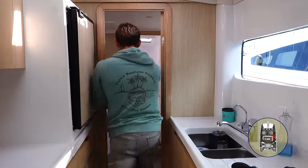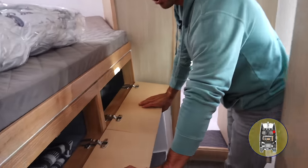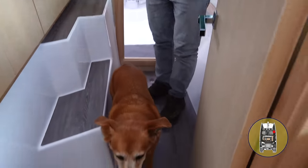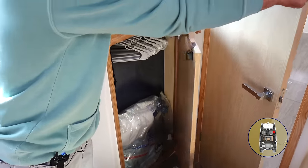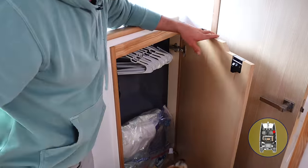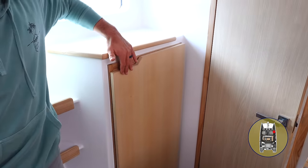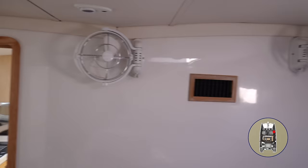Moving forward, there's more storage for guests, more bilge storage down there. If we come forward more, there's a storage closet with extra linens and hanging lockers with hangers. Two fans on this side, air conditioning vents, and shelves.